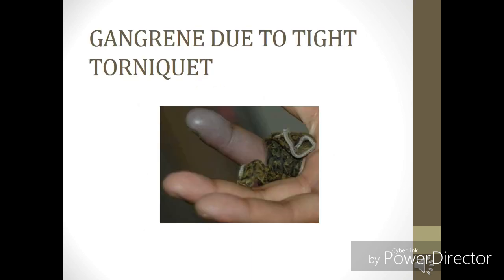It is a very common practice to apply a tourniquet, but applying a tourniquet is very dangerous. As you can see in this image, there is a clear-cut gangrene that is due to binding of a very tight tourniquet. So you are not supposed to bind a tourniquet.